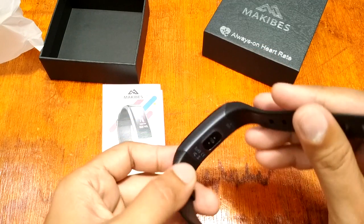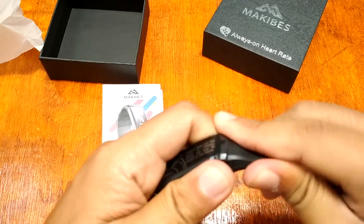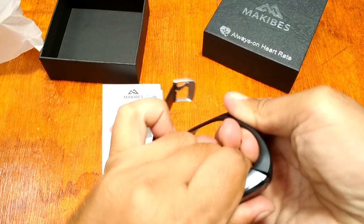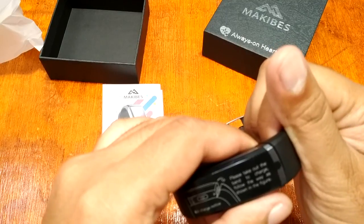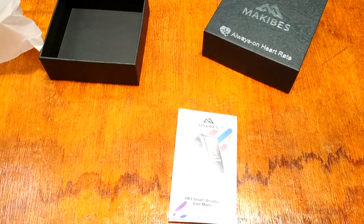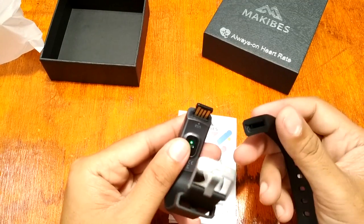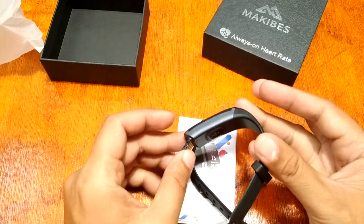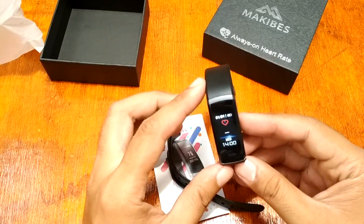Since we've activated the smart band heart rate monitor, let's check it. It says 'Please take out the band to charge, follow the way as shown in the figure.' So we have here the charging connector — it is a direct USB charging smart band.